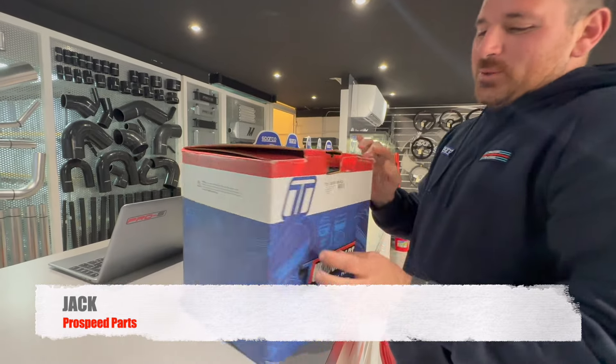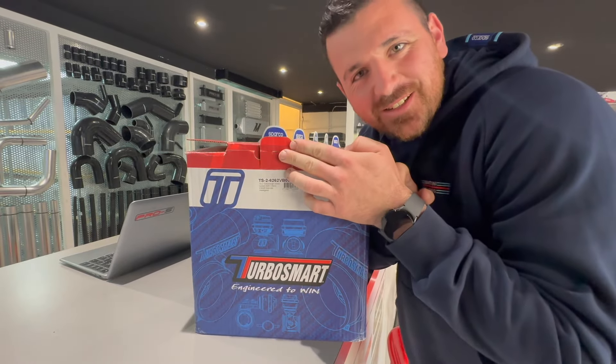How are you? Unboxing the first Turbosmart turbocharger in Malta, baby!